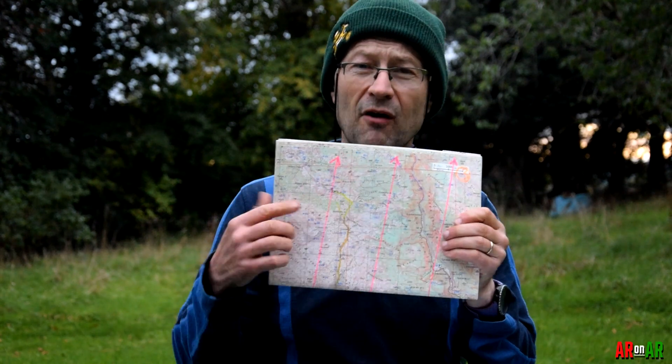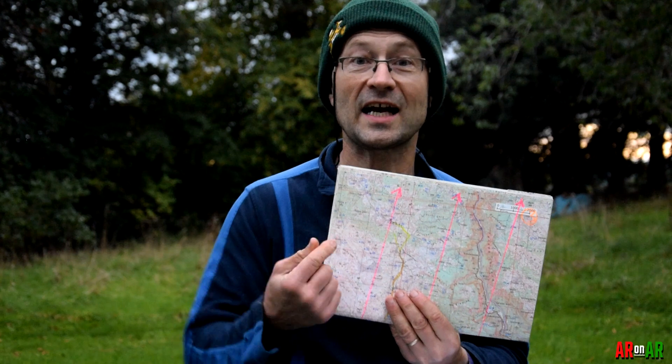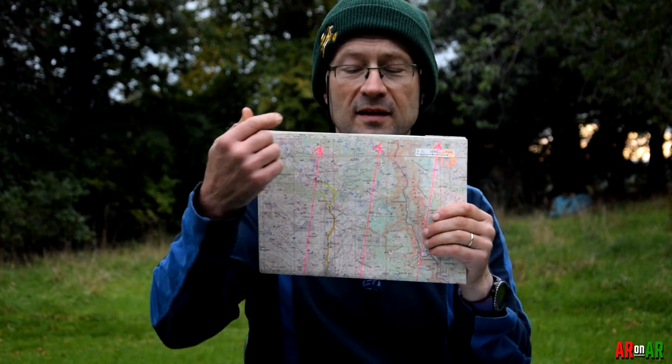I also recommend drawing arrows, not just lines, so that in the middle of a race if you have the map upside down you can quickly see which direction is actually north. On some maps you can't see any directional indicators, so you could easily have it upside down in the heat of battle. So put arrows on the magnetic north lines you've drawn. Hopefully that was useful — magnetic inclination and magnetic declination are both things that can affect your race drastically. Thanks for watching, and I'll see you on the next one.